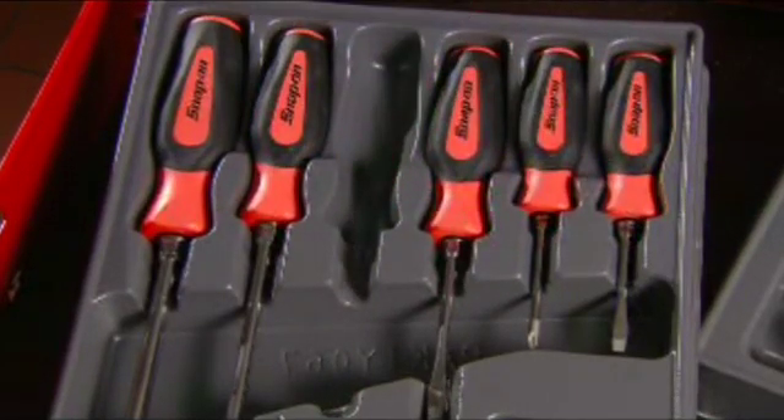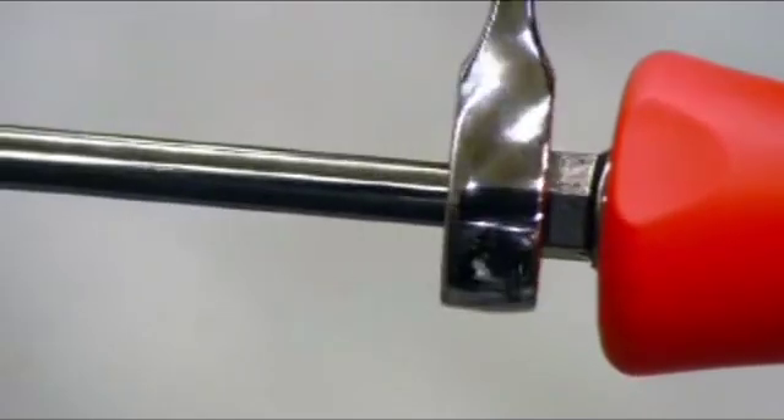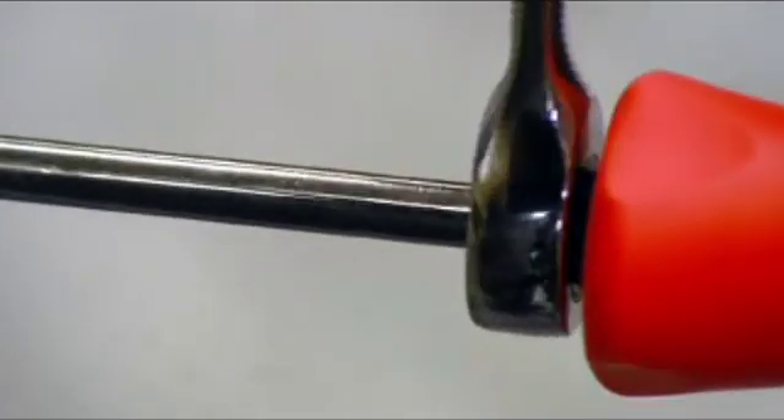These trusty tools come with different bits to fit a variety of screw heads. All you have to do is apply the right torque, and it's mission accomplished.